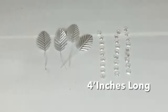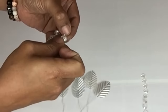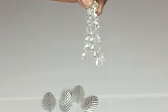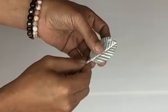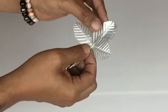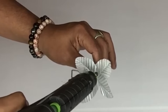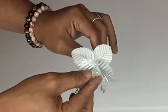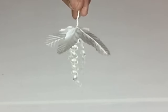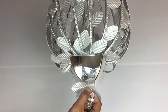For the bottom part of the chandelier I'll be using 3 crystal beads cut to 4 inches and gluing them all together. Then I'll take all 4 leaves, twist them together, apply hot glue, and glue the crystals in the center. Once done I apply hot glue and glue them on the bottom part of the dessert bowl.